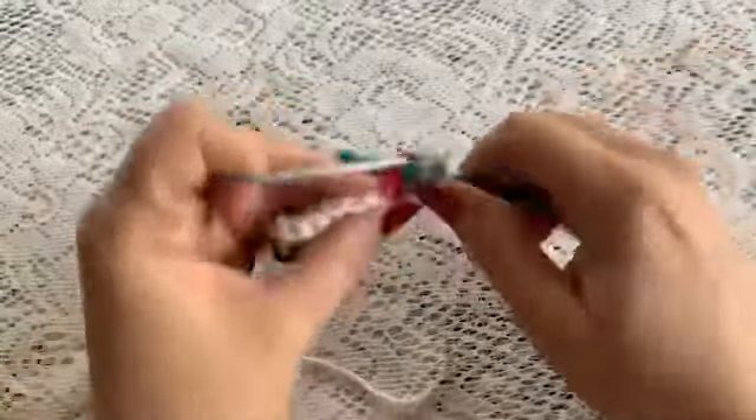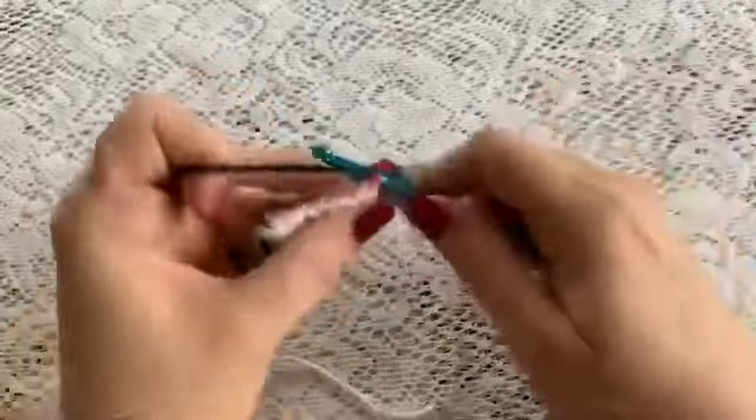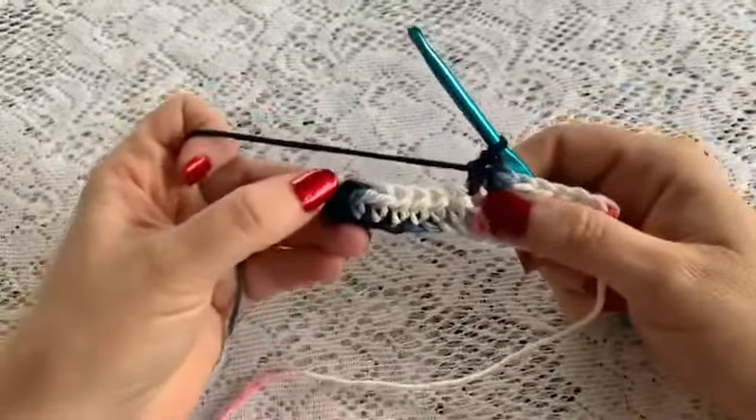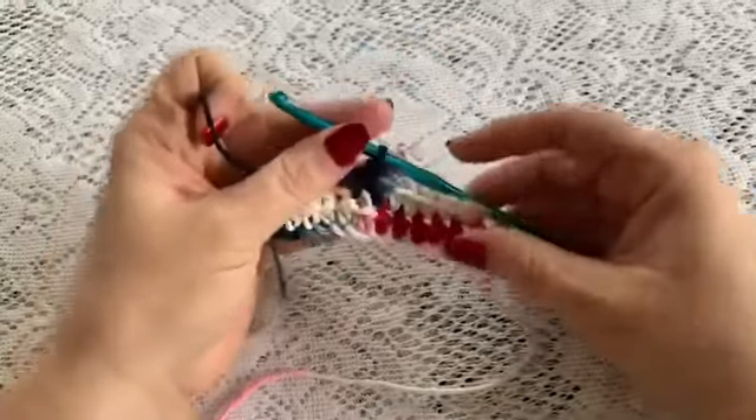You will continue to do this for rows 2 through 18. Once you have reached the end of the row you will chain 1 and turn, and then start again in that first stitch.